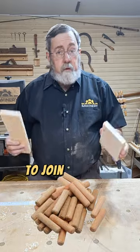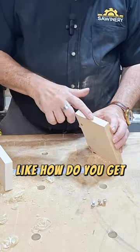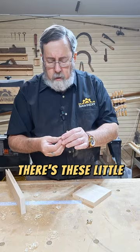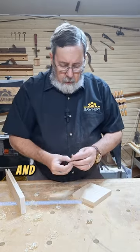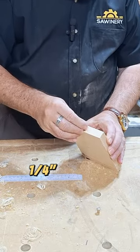Dowels can be a great way to join pieces of wood together, but some people have trouble — like how do you get the holes to line up? There are these little things called dowel centers and they fit snugly into the holes you just drilled. They come in different sizes; I'm using quarter inch ones here.